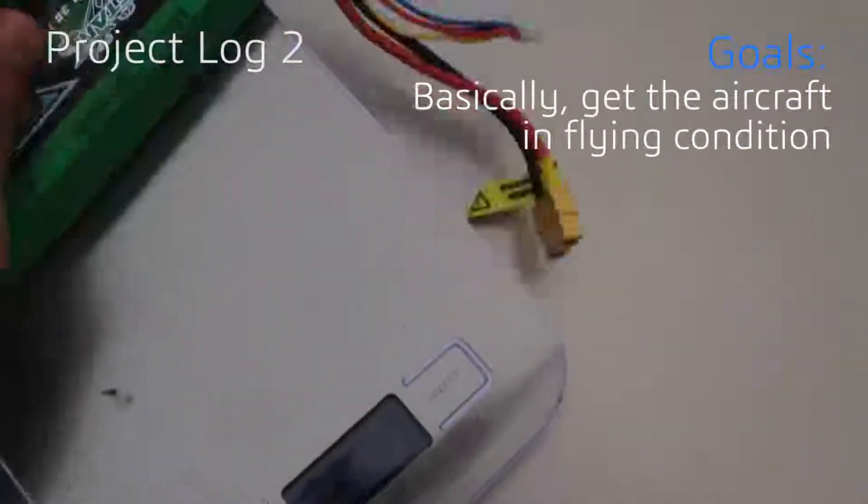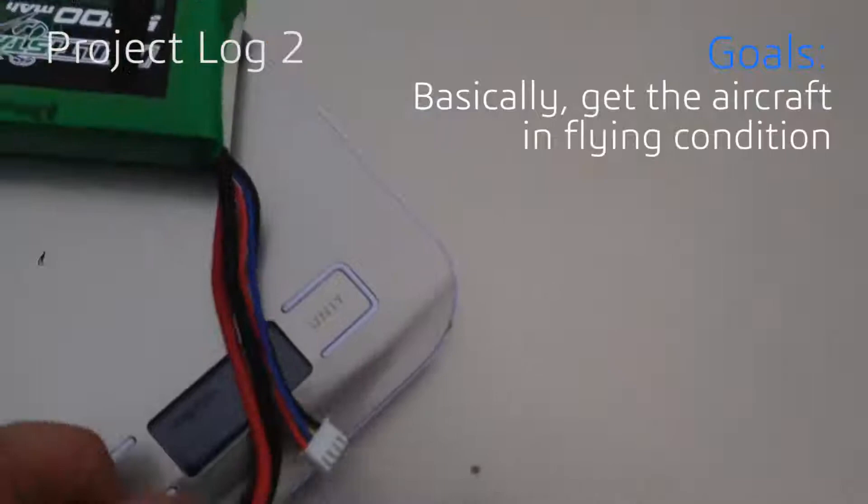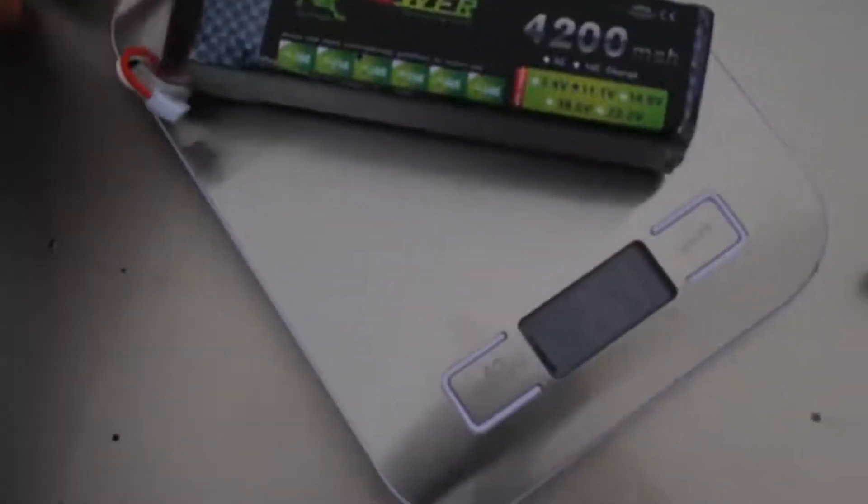So the battery I'm originally using is 328 grams. This one is 270, so we'll be using this — it's 50 grams lighter. The center of gravity is a little further back and the battery is lighter, so let's see if that stops the wing from flapping.